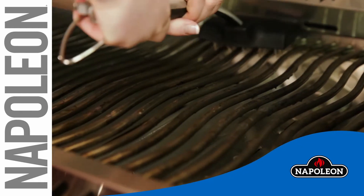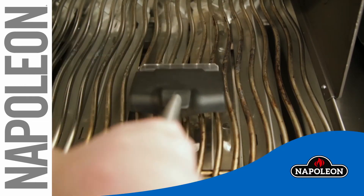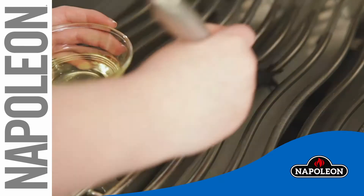Please note that your stainless steel wave cooking grids will discolor permanently from regular usage due to the high temperature of the cooking surface. It is recommended that you season your grill with high fat cooking oil occasionally to ensure an optimum grilling experience.